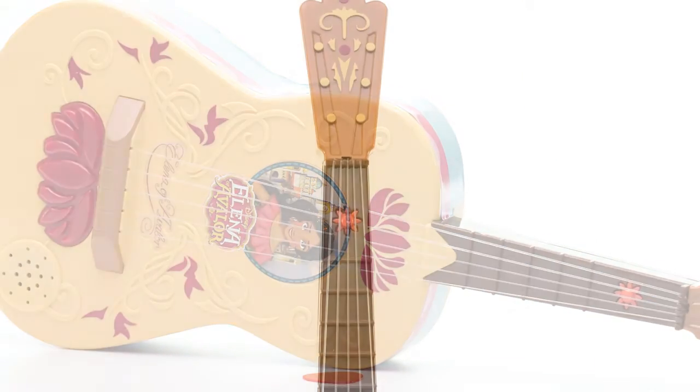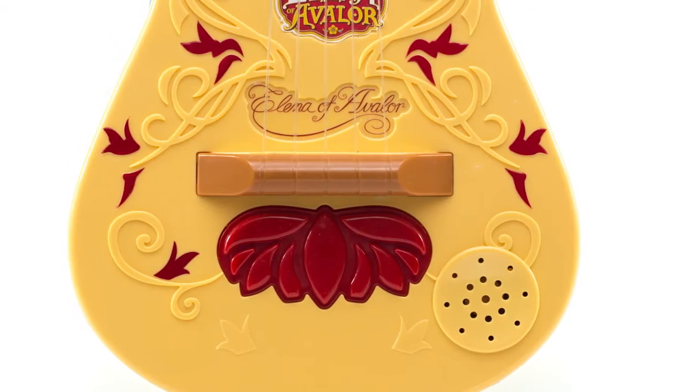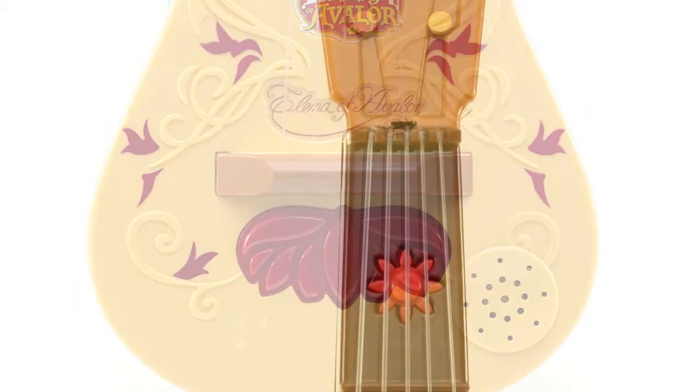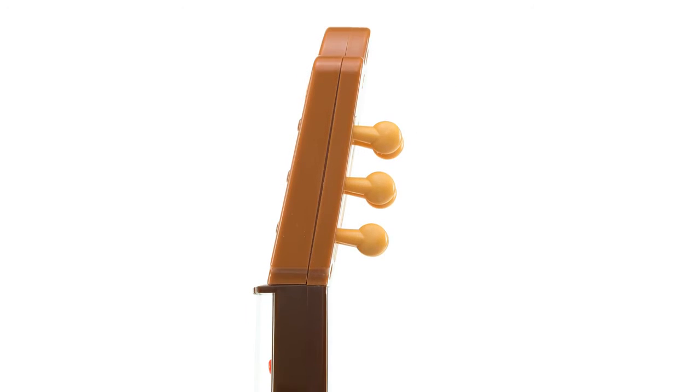Your Elena of Avalor fan can strum along with real working strings, sing along with Elena as the guitar remembers where she left off, or with the press of a button, play three different songs from the show, including the hit song My Time.